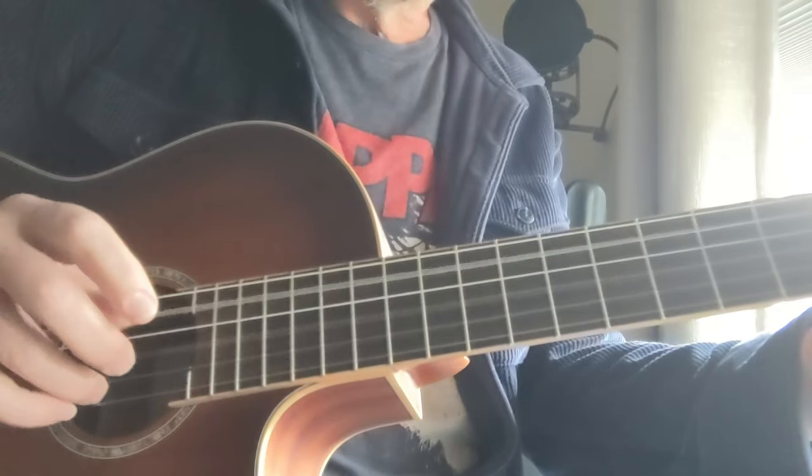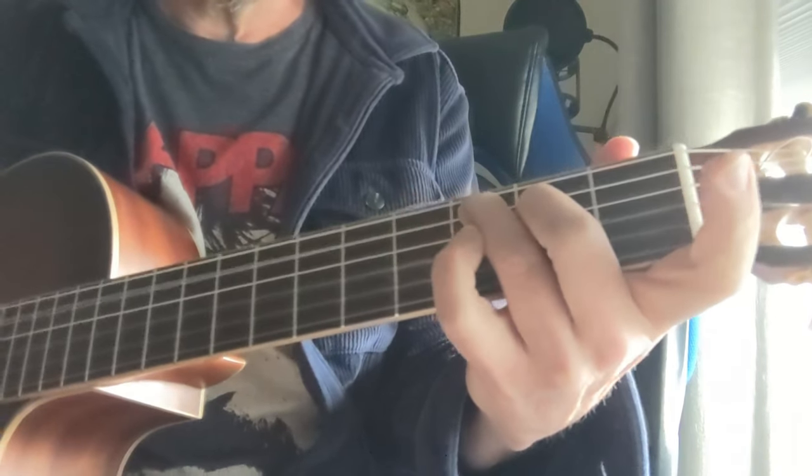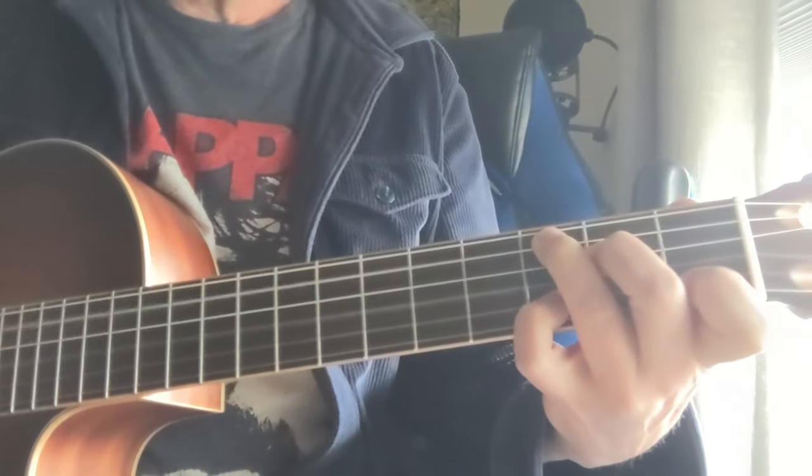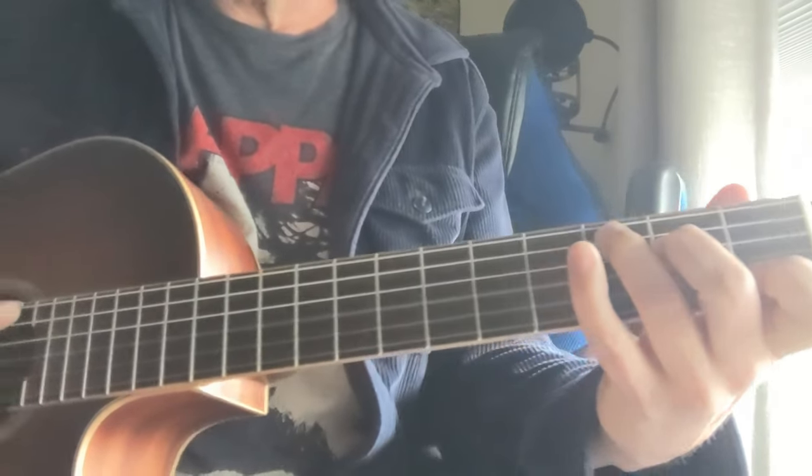Once again — and then down here we're going to switch. It's the same picking pattern throughout all that.